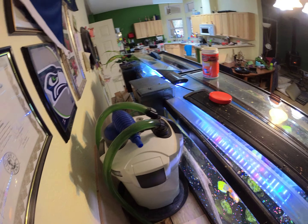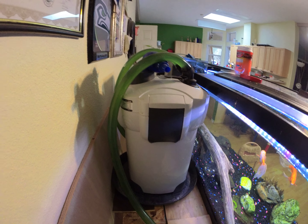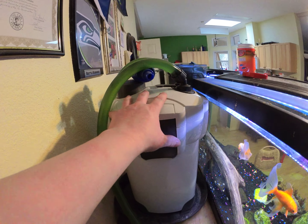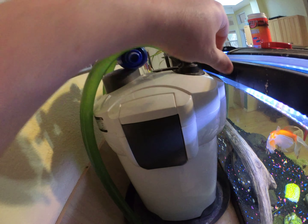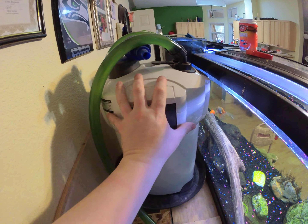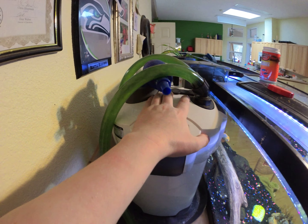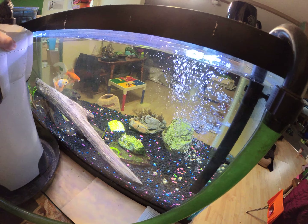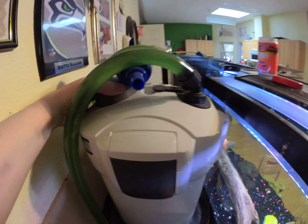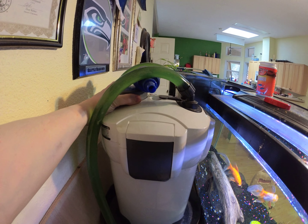I have two 40-gallon tanks here and I've got some AquaClear filters on there now because of these failures on these filters. It just keeps doing it. If I shake this thing up — see if I can grab hold of this — you can see all the air coming through it. See all that air that's in there.